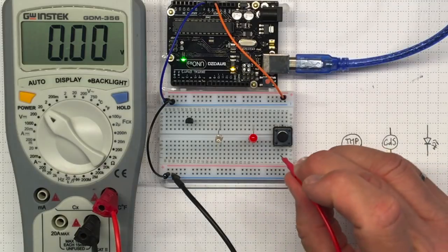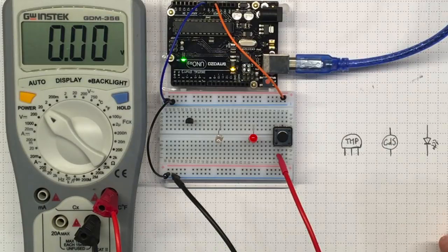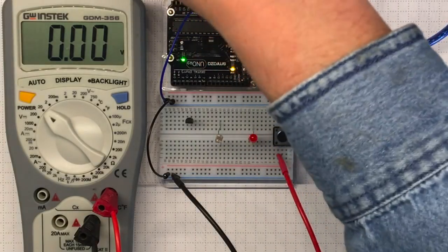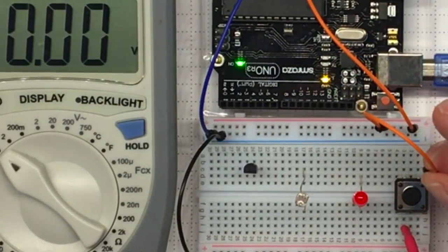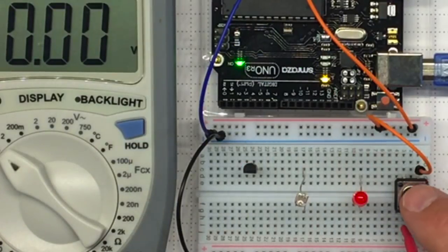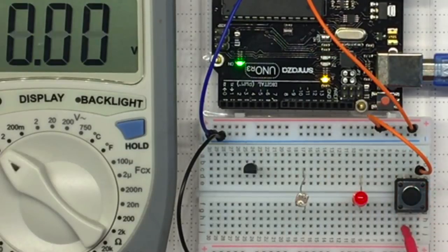So what's the output voltage on my push button right now? There's no voltage there — even pushing the button gives no voltage, because it's not hooked up in a circuit with any power. So I'll connect plus 5 to this side of the push button. I'm still seeing no voltage on the other side, but if I push the button I see 5 volts. If I release the button, I see 0 volts.